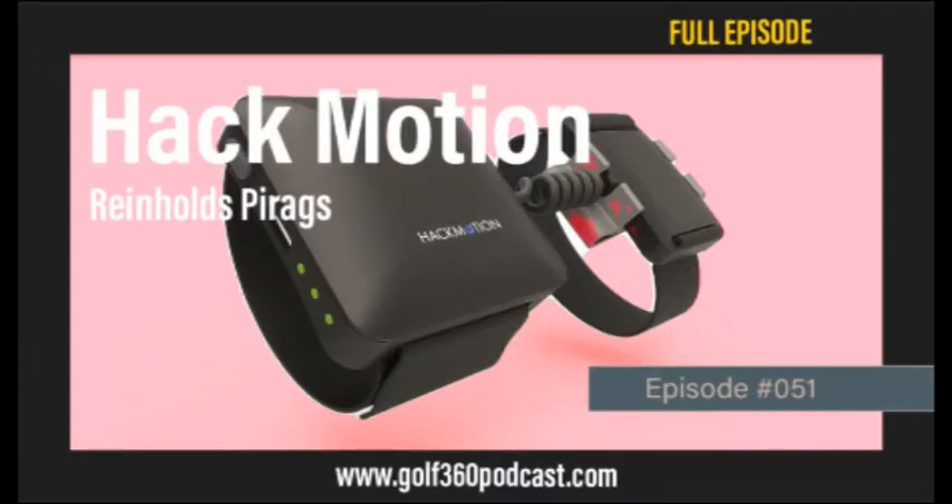Hello everybody, and welcome to another episode of the Golf 360 podcast. Whether you are a tech geek, a beginning coach, a top 100 coach, a beginning student, a tour level player, or anybody in between, I think you're really going to find today's show interesting, enlightening, and anything else that's going to help you improve your game.